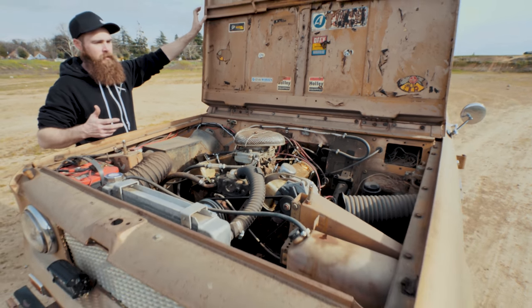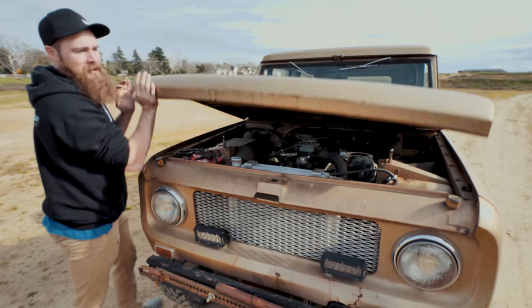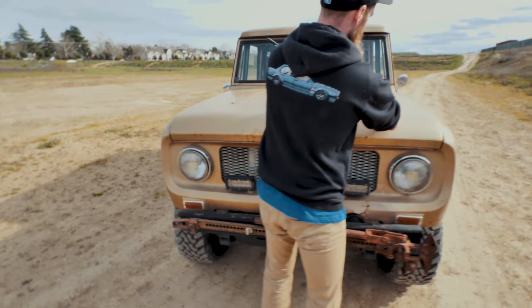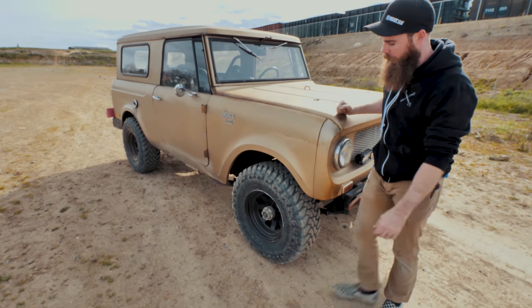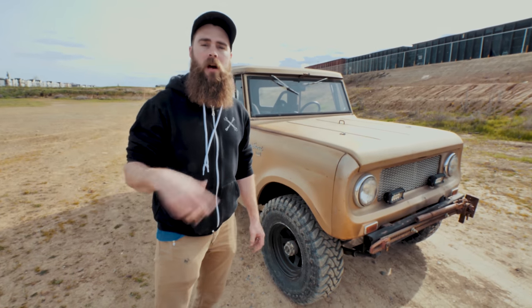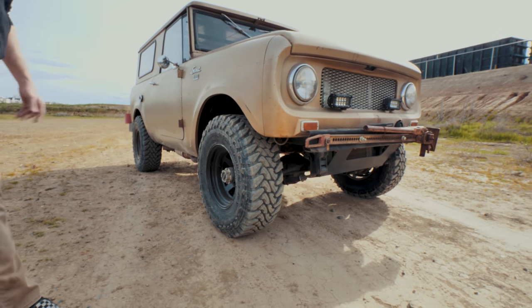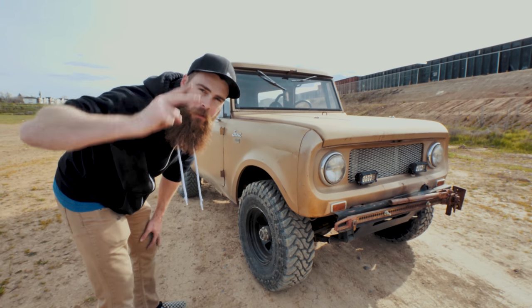It'll easily do 70 to 80 miles an hour. 65 to 70 is the preferred speed, but yeah — overall that's the Scout. I have it up for sale. If you guys want to check it out, $15,500 is what I'm asking. Go ahead and hit me up if you're interested at Blake's Garage on Instagram. Comment below if you guys want to see anything else on this thing in the future. Talk to you soon — later, crunch on.